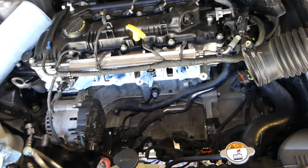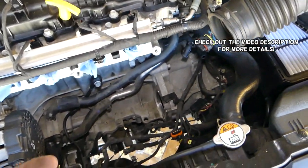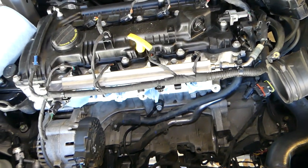Hey guys, welcome back to World Mechanics. In today's video we will show you how to test the starter on Kia Forte. We just made a video on how to replace it, but in this video we will show you how to test it, so stay with us.